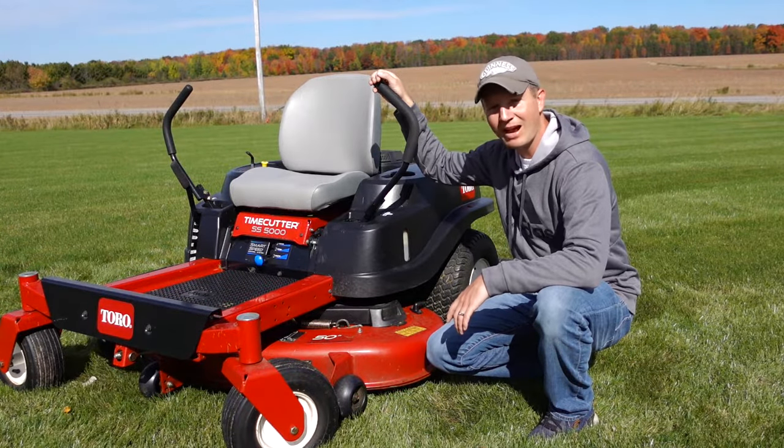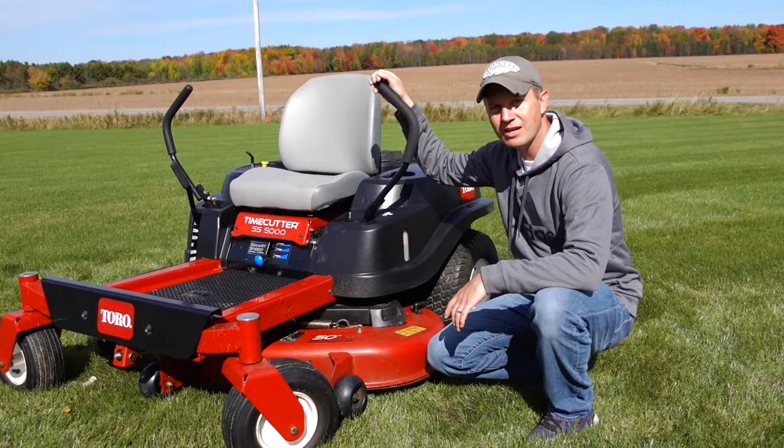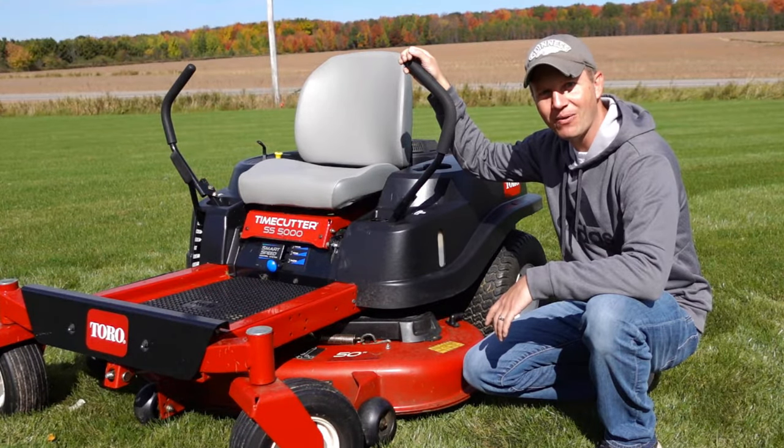This replacement belt from Budrash comes in various sizes to fit a lot of makes and models. They also supply other essential parts for mower decks as well. If you guys want to check them out, I'll leave a link down in the description below.